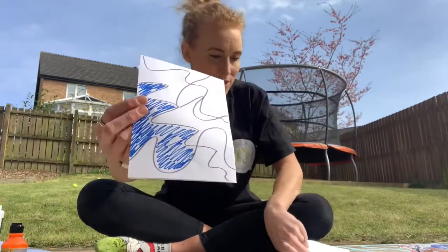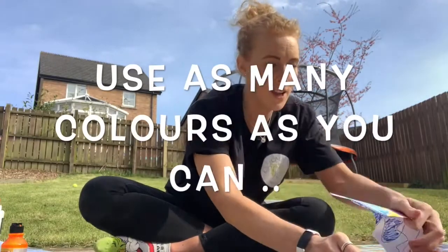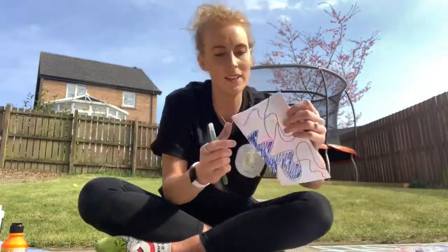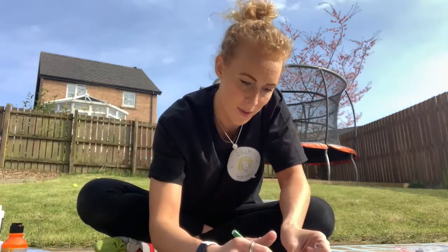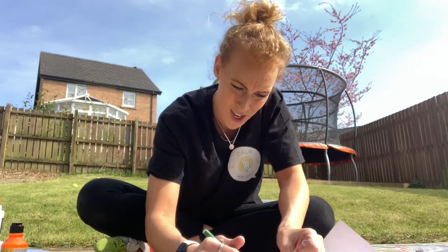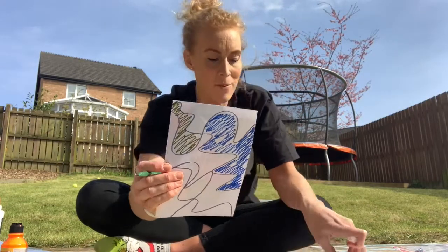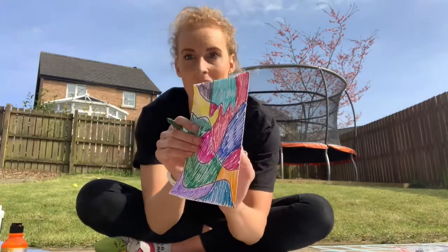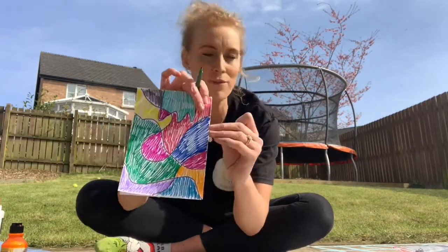Then you're going to colour it in. Pick your colours — today's all about colour! Colour each little section a different colour. Here my first one is blue, then I'll do another one over here in green. What you're left with at the end is a multi-coloured piece of paper where you've taken your pen for a walk.